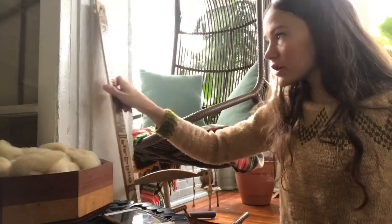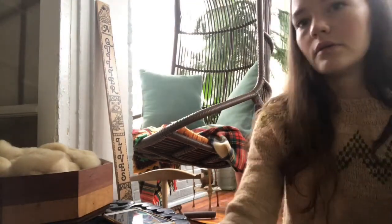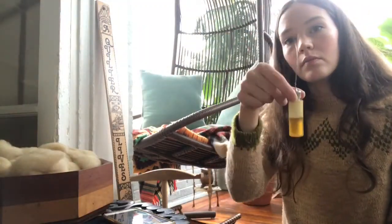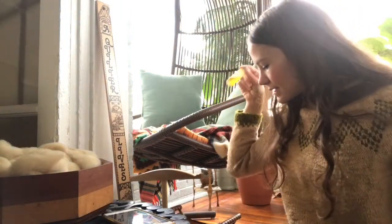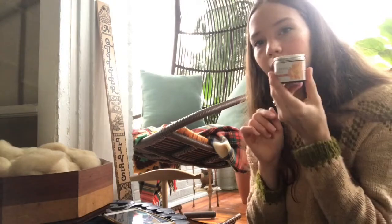So these things are all in one place. Now I have separately, for some reason next to it, other tools: scissors, spinning oil, spinning wheel oil, and hand cream.